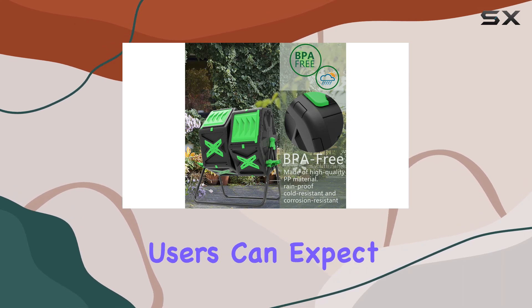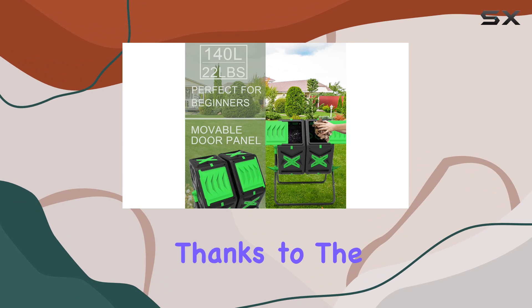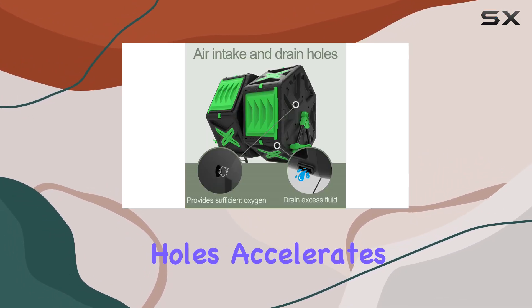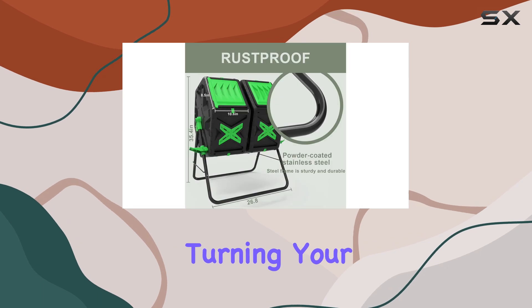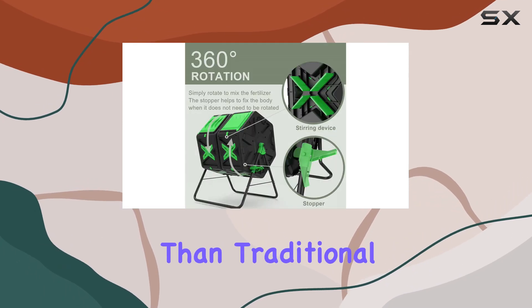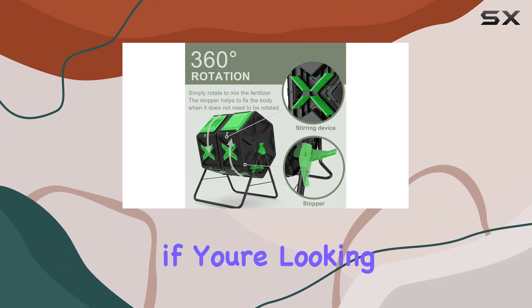In terms of performance, users can expect efficient composting thanks to the well-thought-out design features. The oxygen input from the vent holes accelerates decomposition, turning your kitchen and yard waste into nutrient-rich compost quicker than traditional methods.